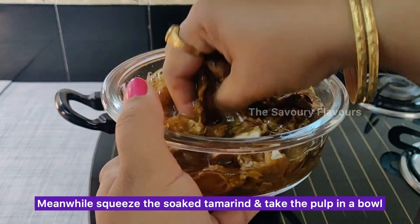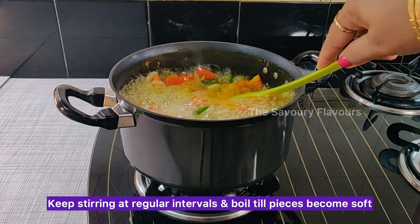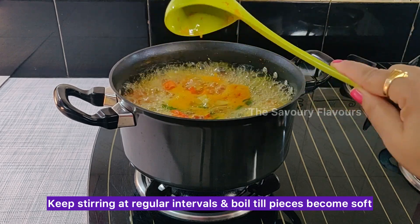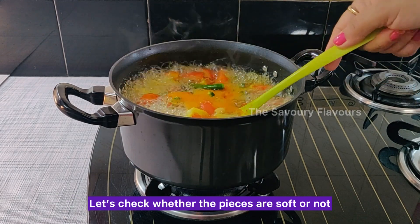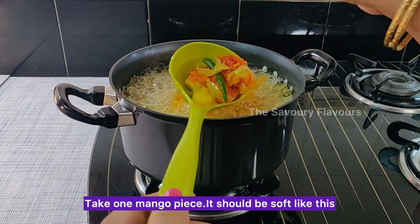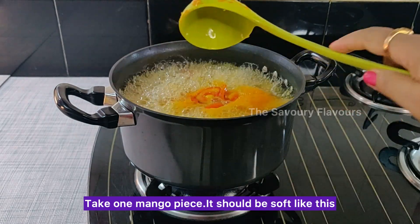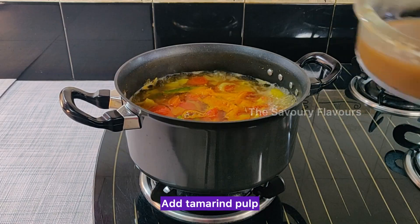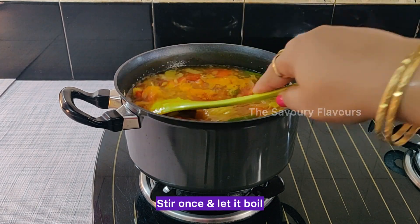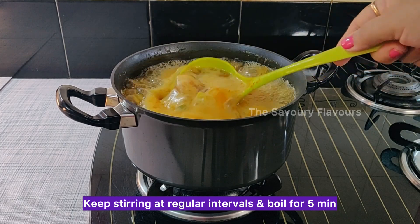Meanwhile, squeeze the soaked tamarind and take the pulp in a bowl. Keep stirring at regular intervals and boil until the pieces become soft. Check whether the pieces are soft — take one mango piece, it should be soft like this. Add the tamarind pulp, stir once and let it boil. Keep stirring at regular intervals and boil for 5 minutes.